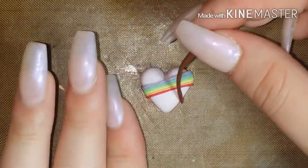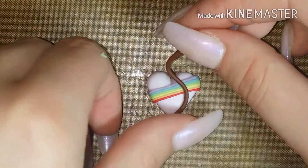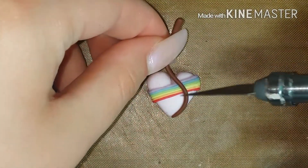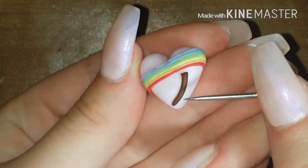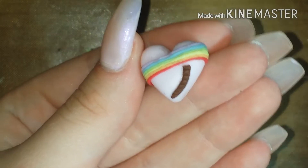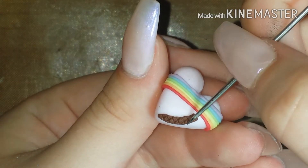Now taking that brown clay, you're going to create the trunk of the palm tree we're going to make on the heart. Then what you want to do is take your needle tool and make indents diagonally each direction along the entirety of the trunk.